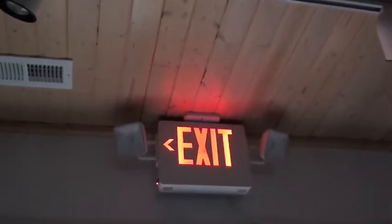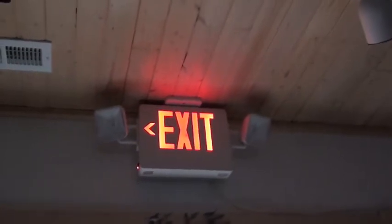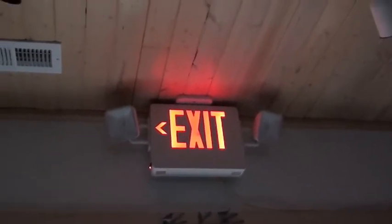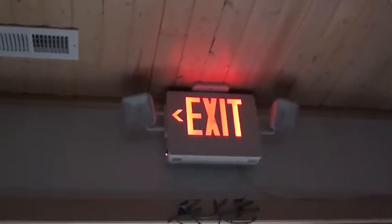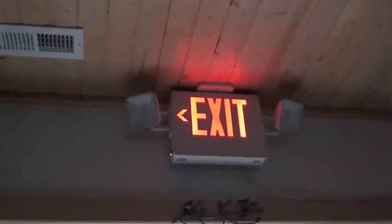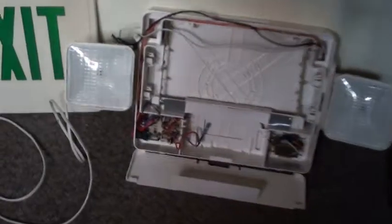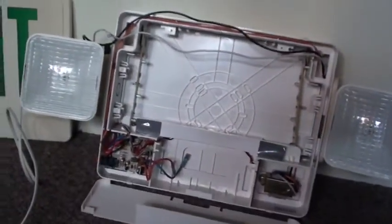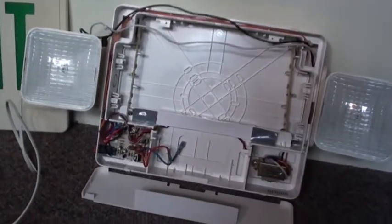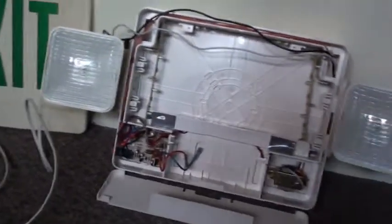Hey guys, I'm back. This is episode 2 of Exit Sign Storytime. Just like in the last episode, this sign was not originally supposed to be here. The story is that we were going to actually try to repair this sign because I wanted to try my hand at repairing exit signs just for the fun of it.